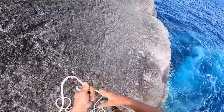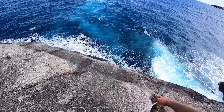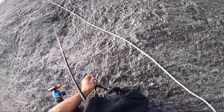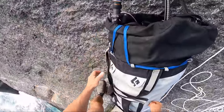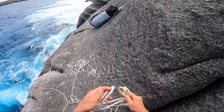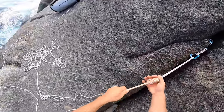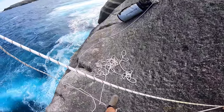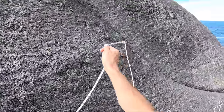My rope's all wet at the end — it all went in the drink. Anyway, let's pull it up. There we go, that's better. And then we'll get this bit here — just tie a few loops in it.